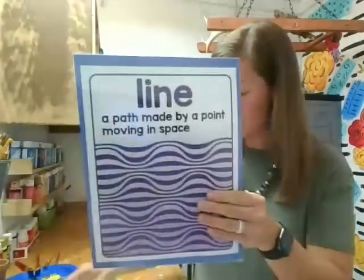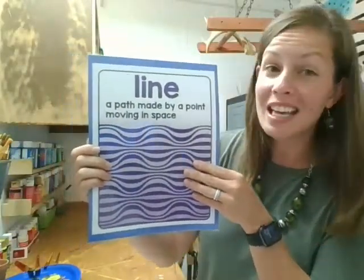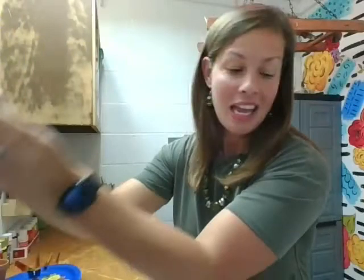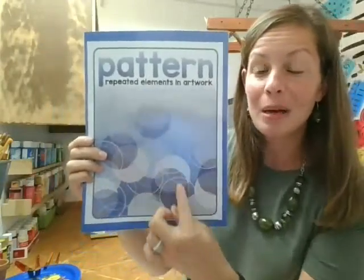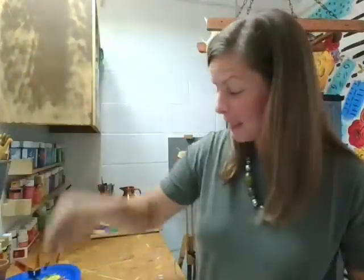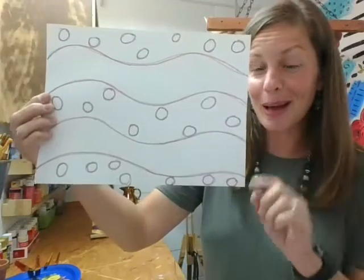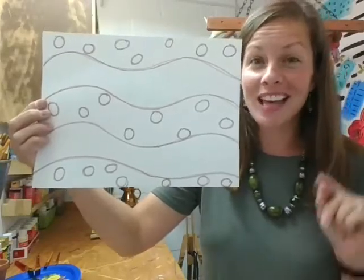To create our background, we're going to use line — a path made by any point moving in space. See these fun lines here? Add some fun lines in your background. Pattern is one of our principles of art — it's repeated elements in an artwork. On my paper, the repeated pattern is circles, and today I'm going to have a repeated pattern of circles too. You can pause the video here to create your background. Have fun and use that line and pattern!